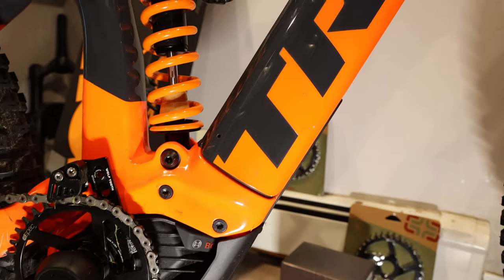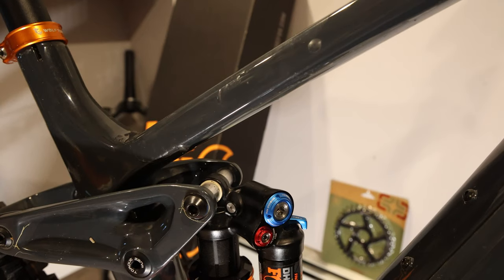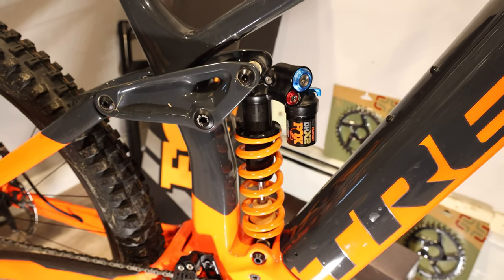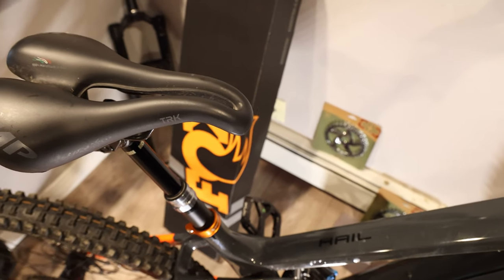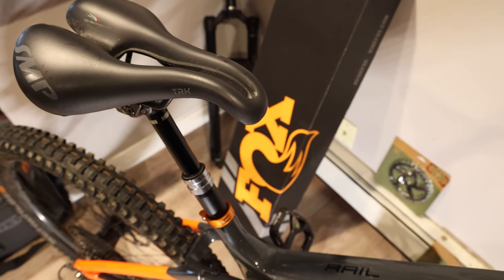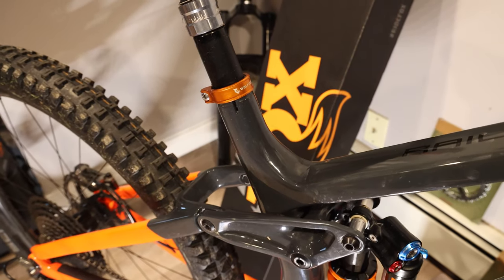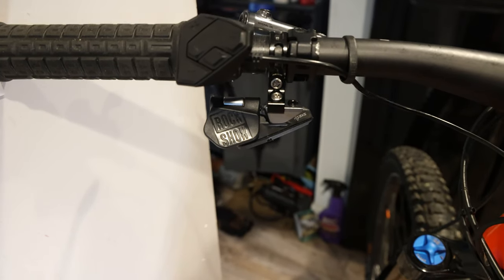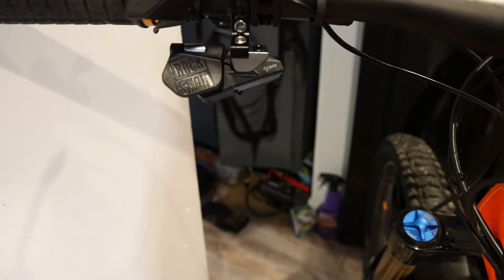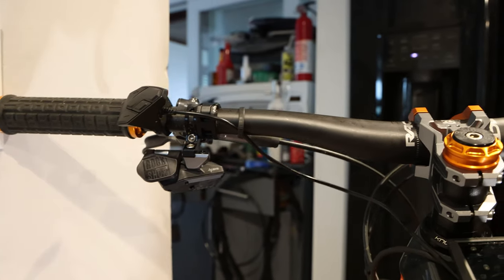12-speed 10-to-51 cassette. I've got Wolf Tooth sprinkled in here and there, like the seat post clamp. That Selle mountain bike seat is the best seat ever — way better than the Bontrager that comes with it. That's the Bluetooth dropper trigger right there, which keeps the cockpit mint and clean with less things to rip off going through the bushes.